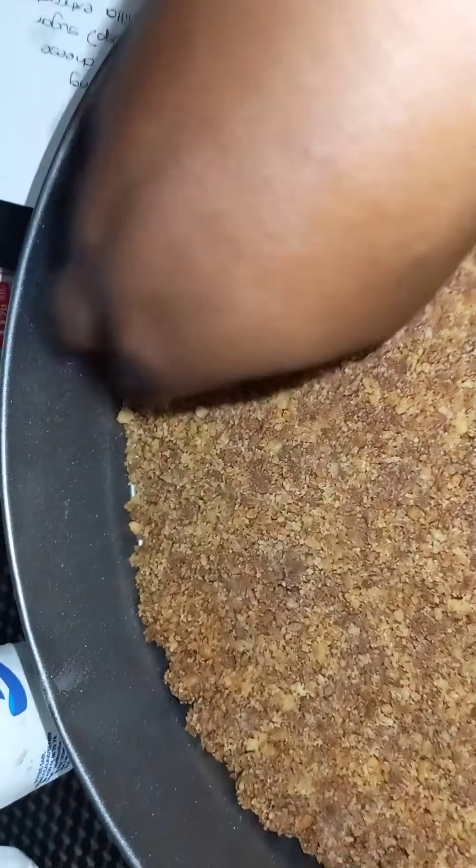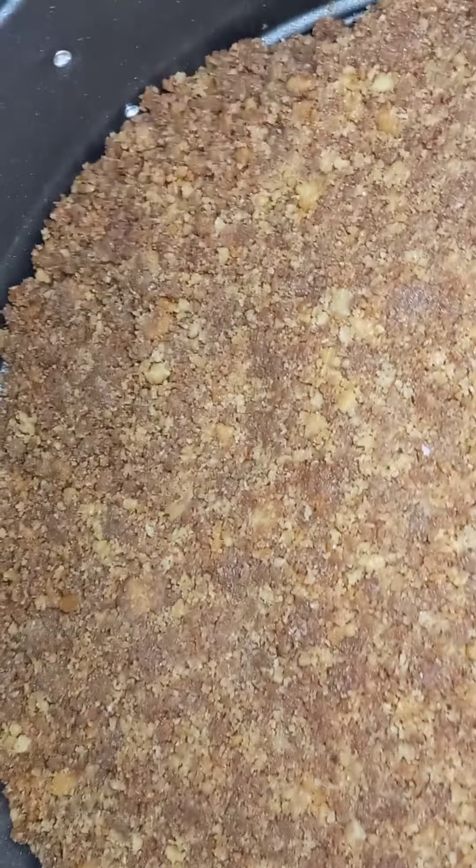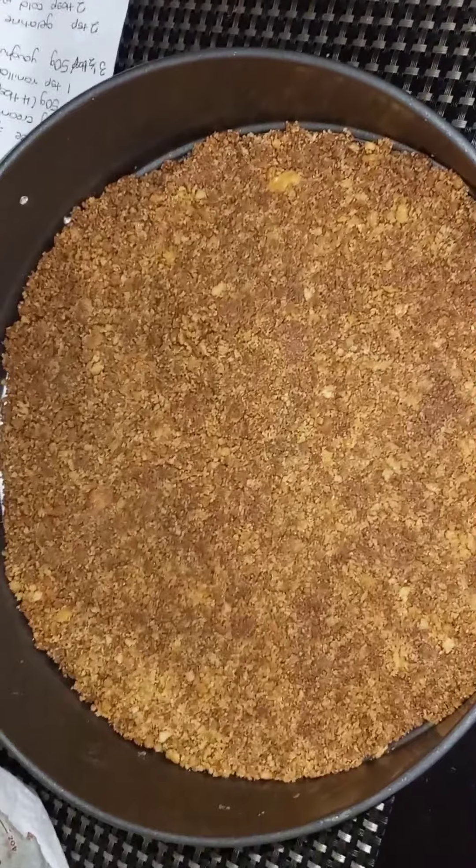I think some of the biscuits went too far trying to proportion them evenly. You can use a normal glass too — I came up with using the measuring cup for multi-purposes. This is our chocolate base now and we are going to put it in the fridge while we work on the filling.